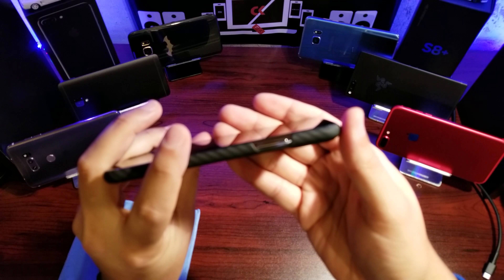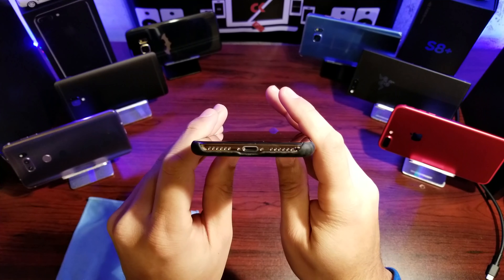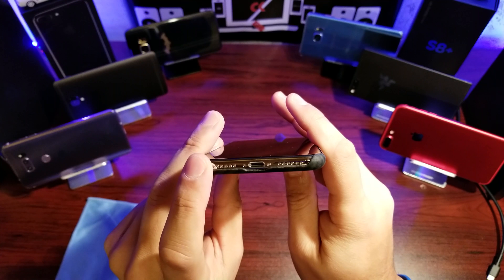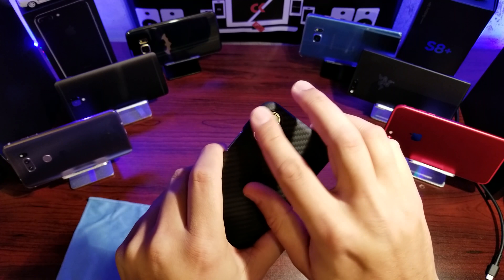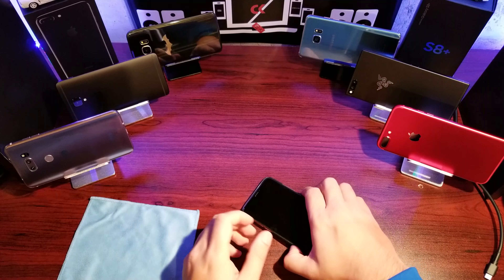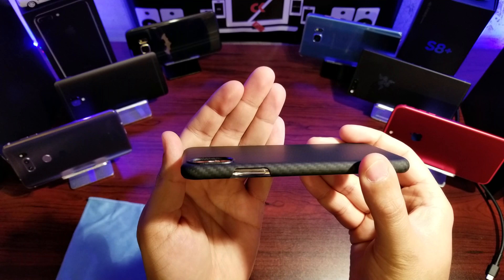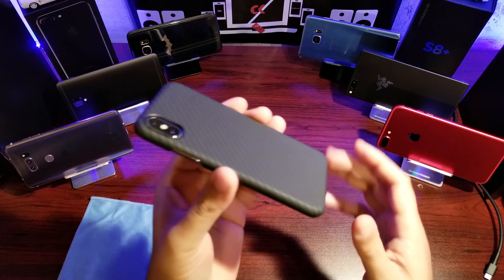On the bottom you can see there's a cutout — all open — for your speakers, mic, and charging port. On the back there's a cutout for your camera, and there's also a lip for the camera itself, which will help protect it when you're putting the phone down on any surface. There is a recess around the lens to help protect the lens itself.